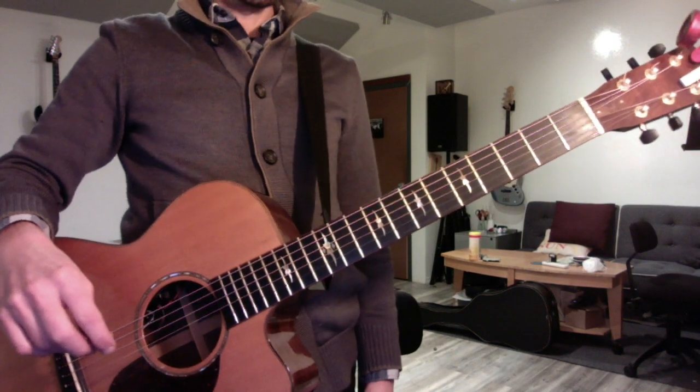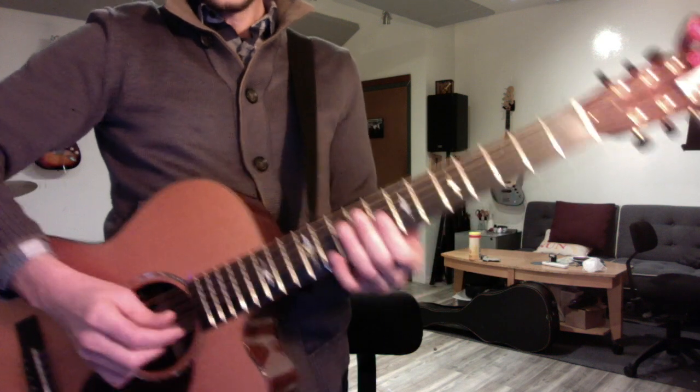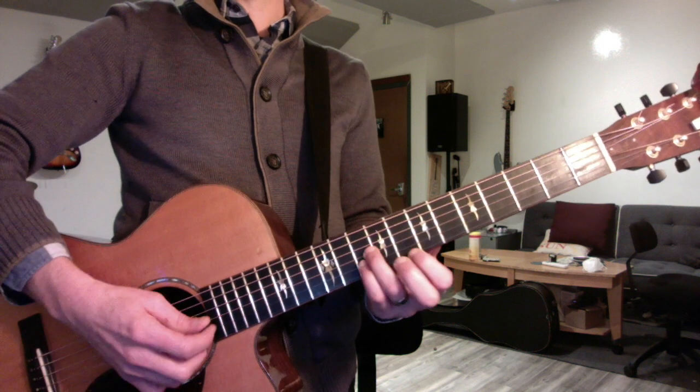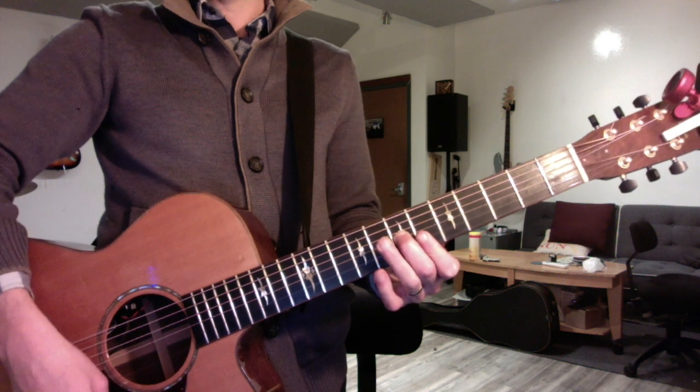Autumn Leaves is kind of in G minor, but it starts on a C minor which is the fourth chord. You can start by playing just basic triads, and they move in a pretty standard jazz pattern: C minor, to F major, to B flat, to E flat.